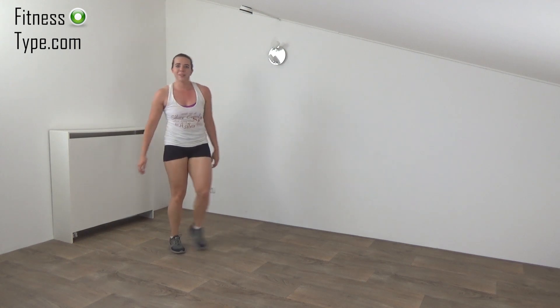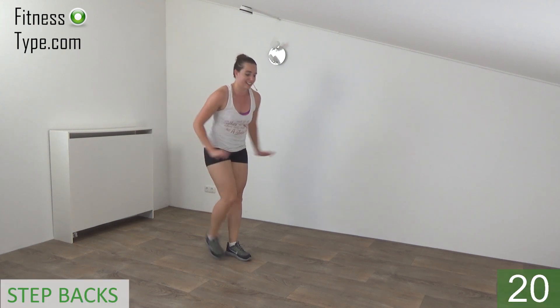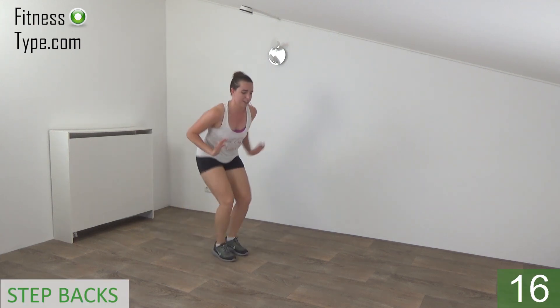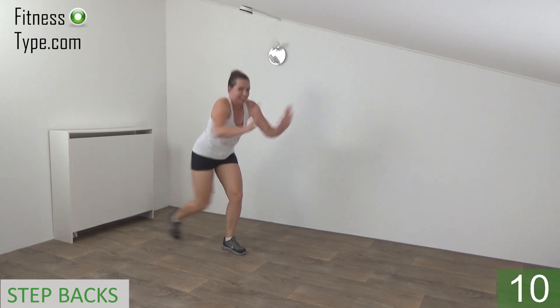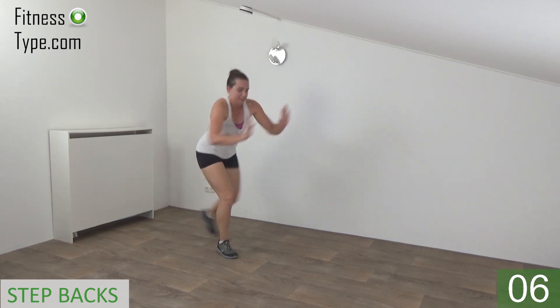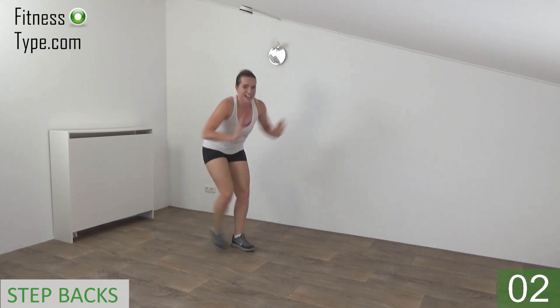Ready, catch your breath a little bit. Going to repeat this one. Get ready and start. Tap back and push. Step back and push. Stay down, power in your pushes. Back is straight. Push. Almost. Last one. And that's it.